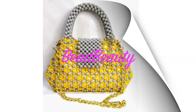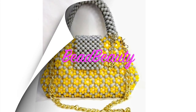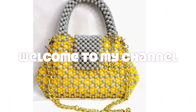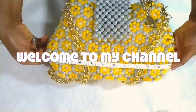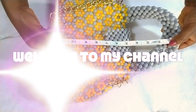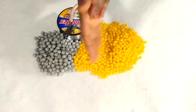Hello everyone, welcome back to my channel. I'm so thankful for you all for joining me again. In today's video we are going to learn about how to make a flower design beaded bag or purse — it's a vintage beaded bag that we are going to learn how to make today.